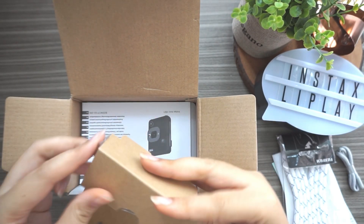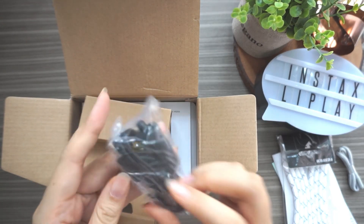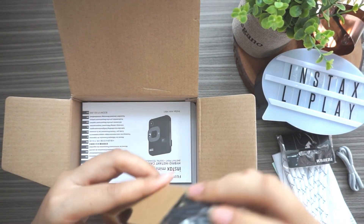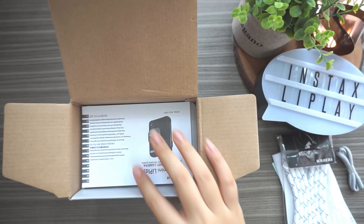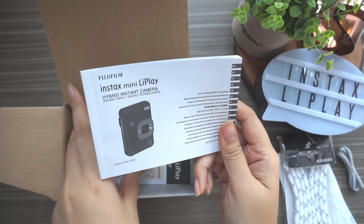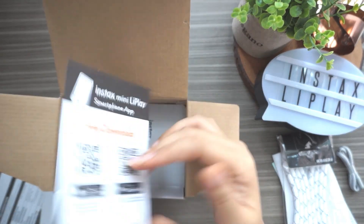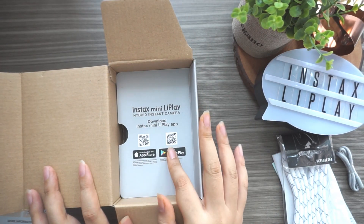This is the charger cable - it's micro USB, and I think I already have one so I might not use this one. There's also a guidebook, contact information, and details about the smartphone app. It says 'Instax Mini LiPlay hybrid instant camera - download the app,' and I already downloaded the app.